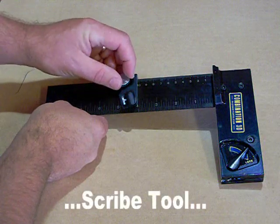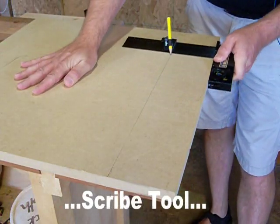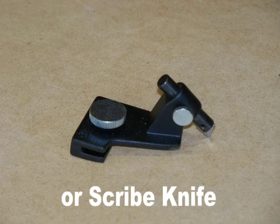The C3D comes with a scribe attachment for accurate layouts deep inside a panel, and can be fitted with a knife blade for scoring, cutting drywall, or even stripping veneers.